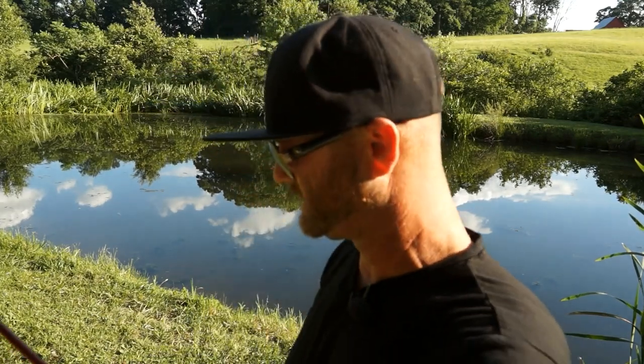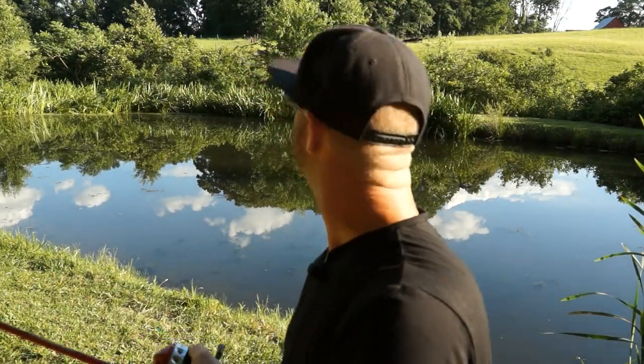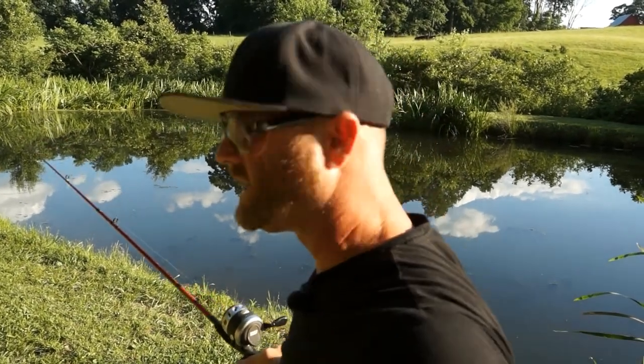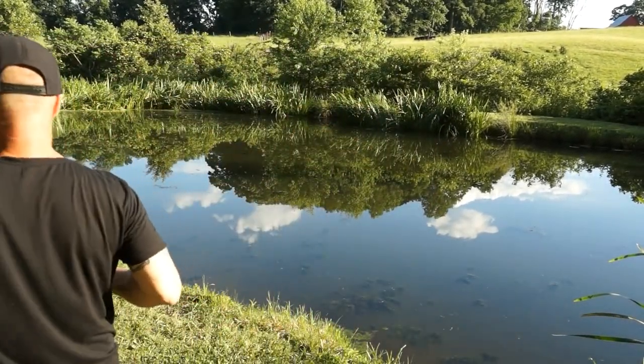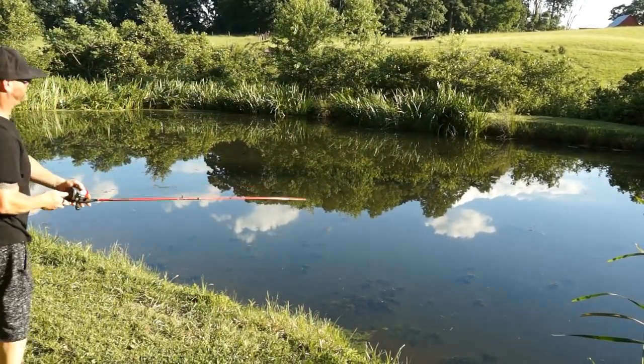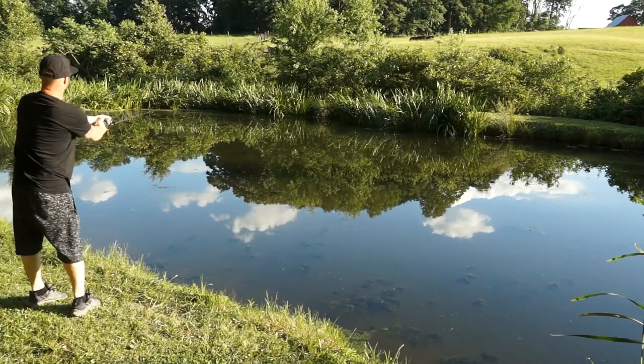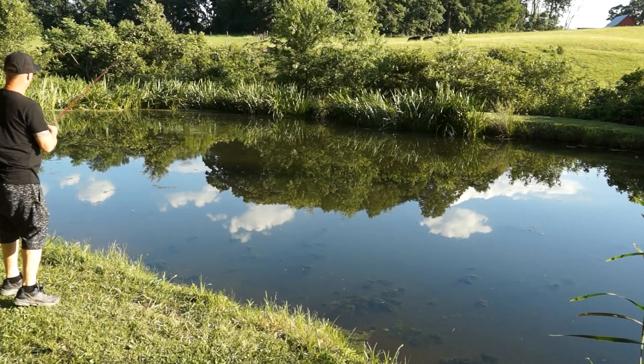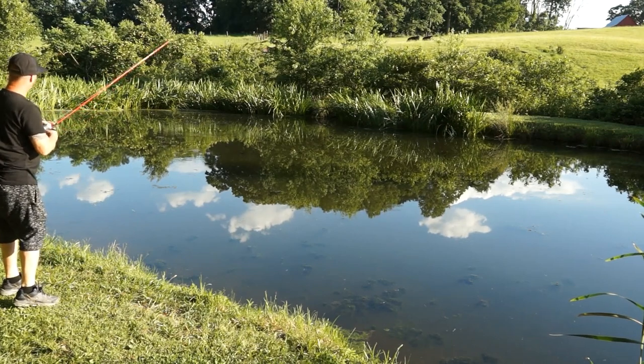We kill them because they get into the animal feed. It's just after spawn, they're still spawning, so let's give a cast over in that deeper section and see if we can pull out a good-sized bass on this mouse. Usually they hit it pretty quick.